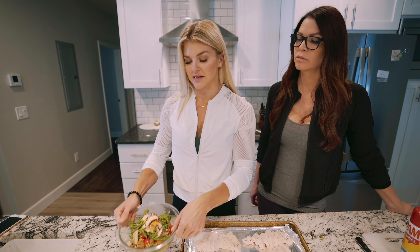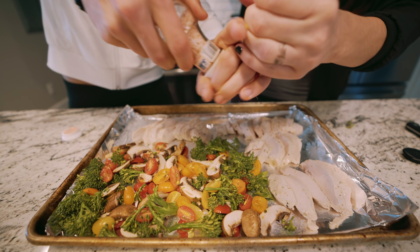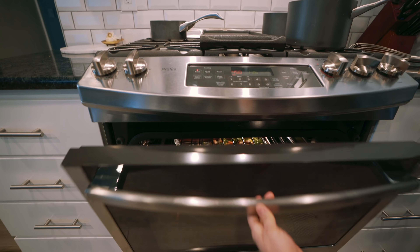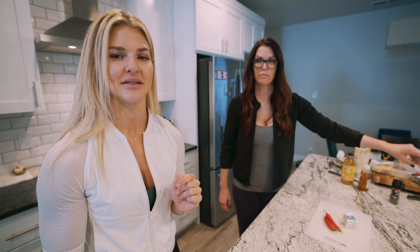So now we're gonna take the vegetables that we cut up earlier and just add them to our pan and put it into the oven. Just keep an eye on it — the chicken is already fully cooked, so we don't want to overcook it or it'll get really dry. We just want those vegetables to get warm and a little bit tender, but we want them to keep their integrity and be crunchy, not super soft or soggy. We don't like soggy veggies.